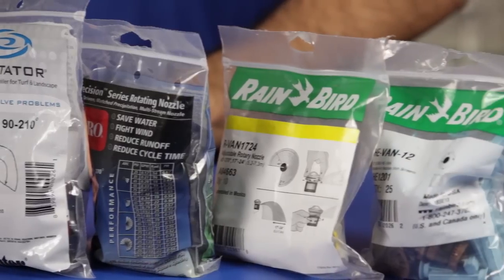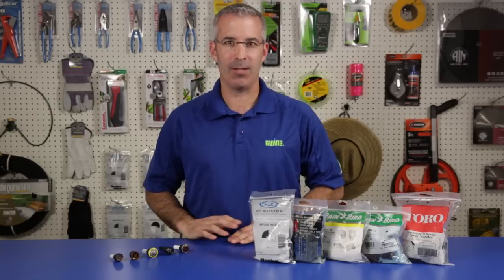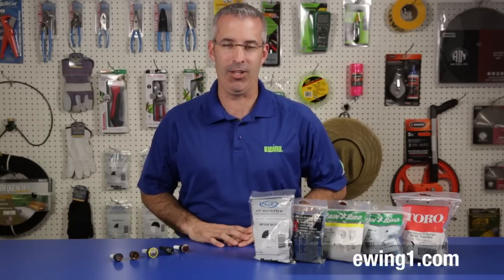Whether you're installing a new sprinkler system or retrofitting an existing system, high-efficiency nozzles will help you save water and money. All the products we've discussed can be found at your local Ewing branch, or you can also order online at EwingOne.com.